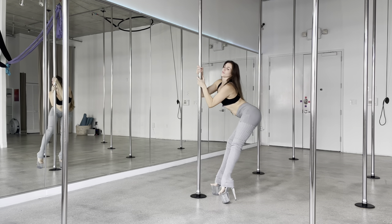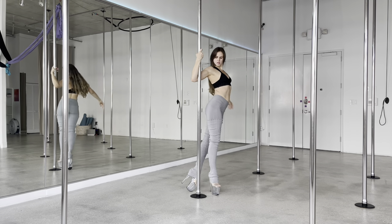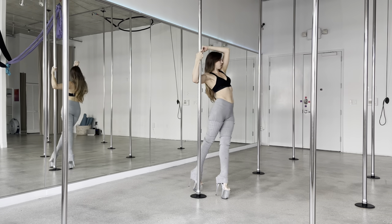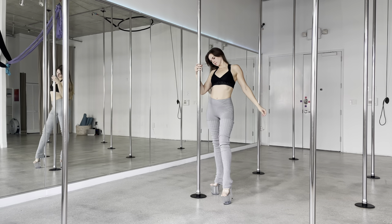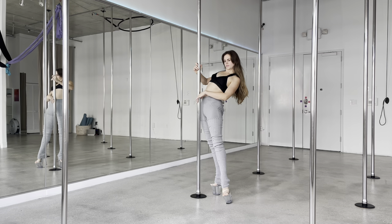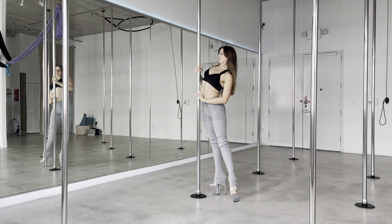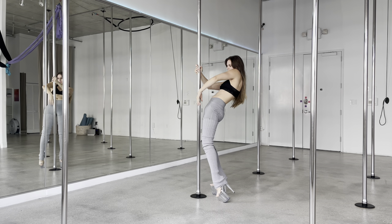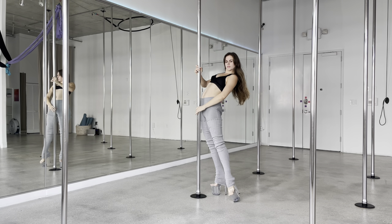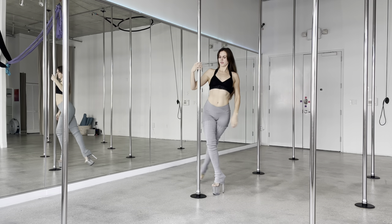Hey everyone, today we're gonna do body waves! I love body waves, they're so much fun and the goal is to look as wavy as possible, just like water. Before we get started, I have a little announcement: I've teamed up with my longtime friend Vera, another pole dancer, and we will be launching our Patreon January 1st. It's gonna be both of us — you're gonna get content from both of us. The link is down below in my description, so go check it out for more info. Let's get started!